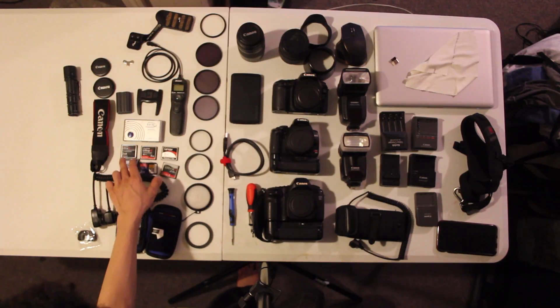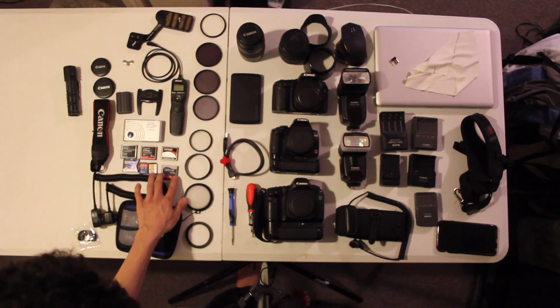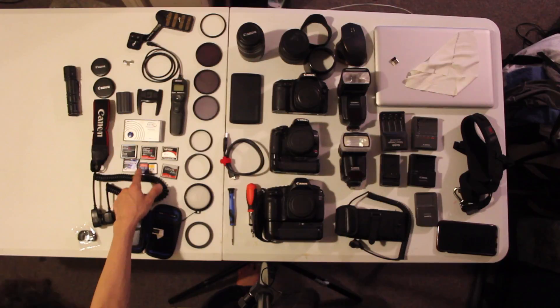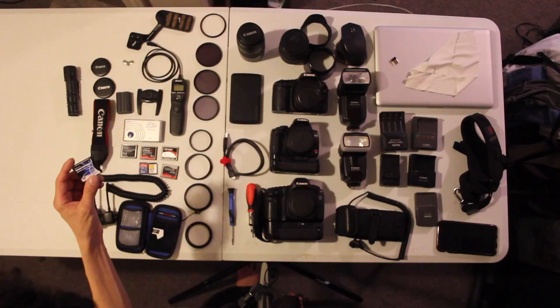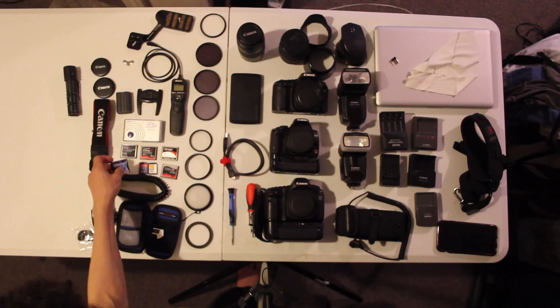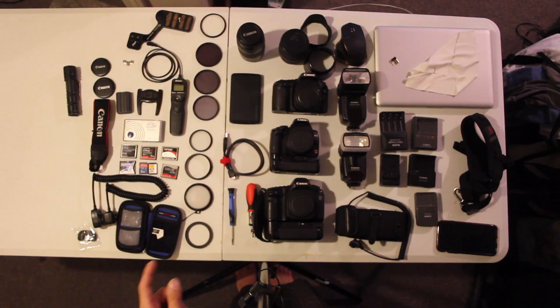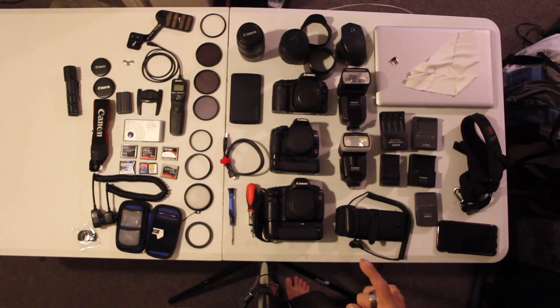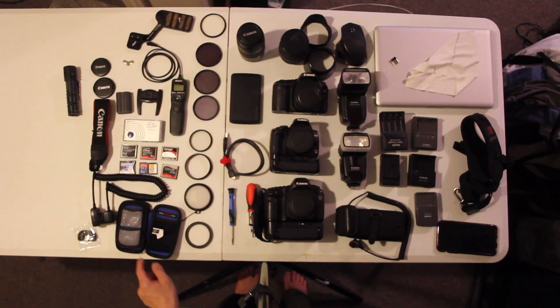I have Canon lens hood caps for my 58mm and 52mm lenses. I also have SanDisk Ultra II cards — mostly 2-gig cards for my photos — plus a 2-gig and a 1-gig SD card, one from Kodak and one from SanDisk. And I have a CompactFlash adapter so I can use those 2-gig SD cards in my 5D or 30D, which take CompactFlash, while the T2i takes SD cards.